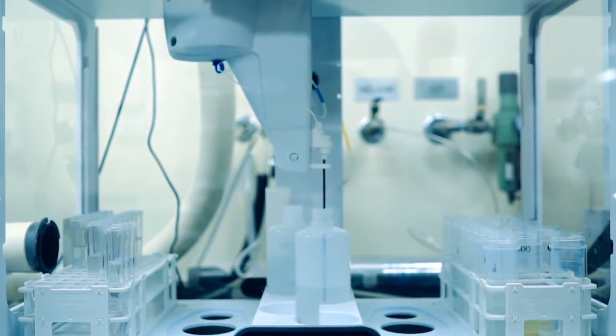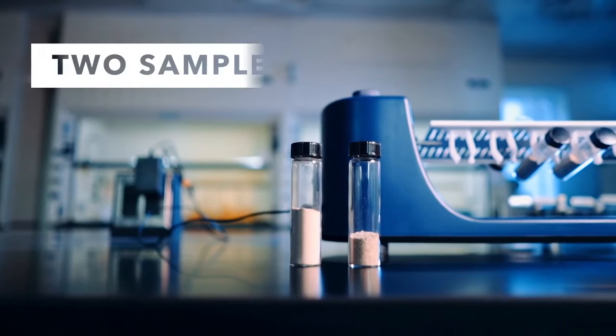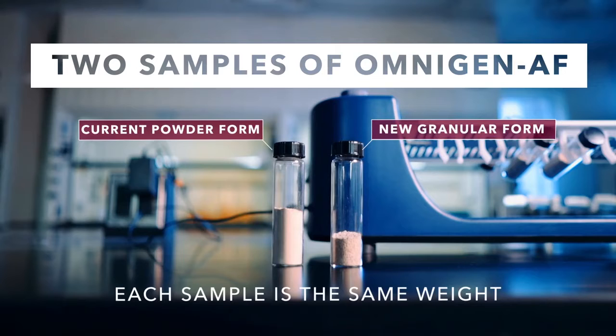Our technical, engineering and quality assurance teams have worked together to design a new manufacturing process to produce Omnigen AF as a fine granule. The end result is Omnigen AF in a form that flows well and mixes easily and uniformly.